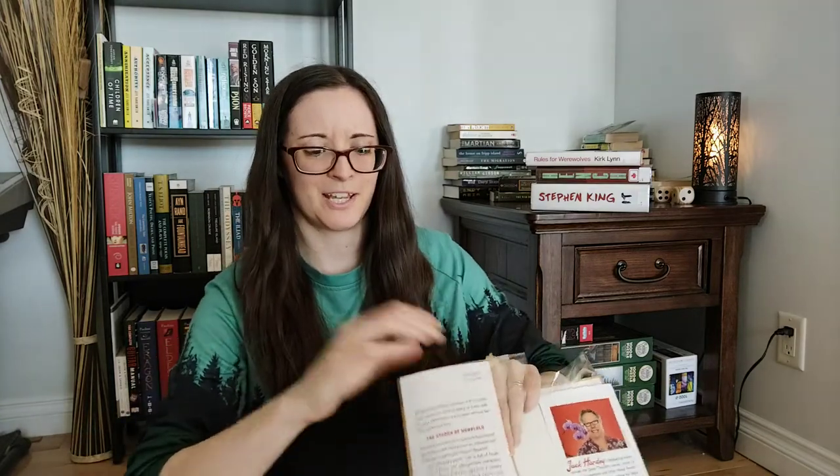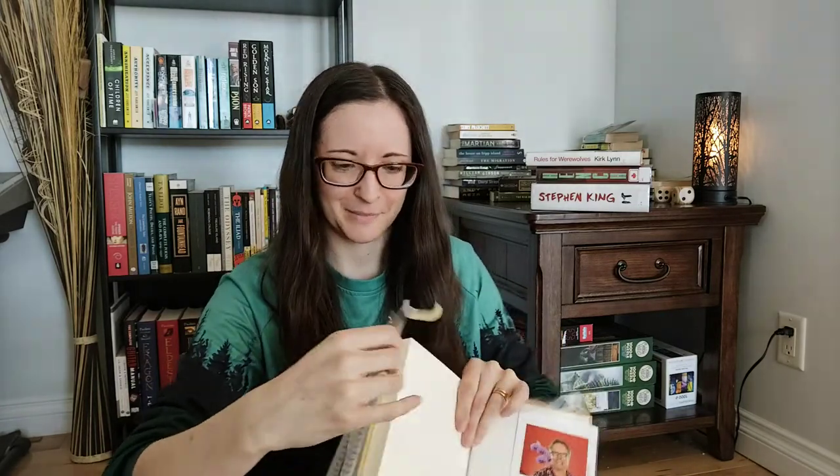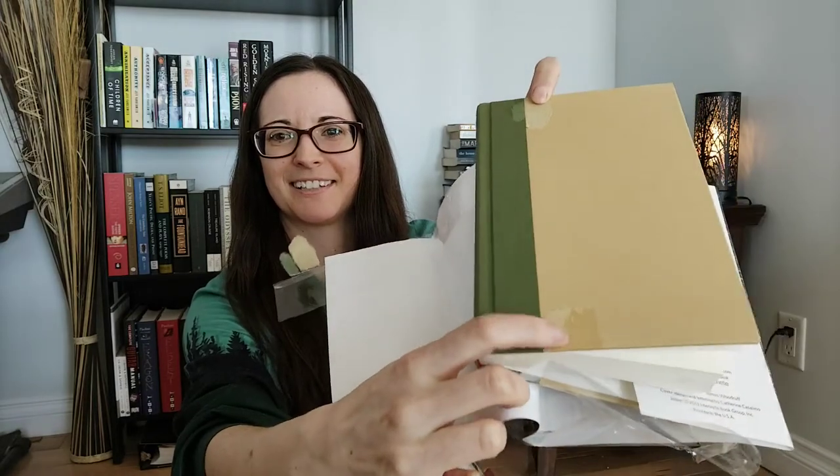If you ever watched SNL when Deep Thoughts with Jack Handy was on, let me know your favorite Deep Thoughts in the comments — I'd love to hear that. So what I found out on the first side was that it's really hard to peel off the book tape, as I thought. I kind of accidentally ended up ripping the cover a little bit — right there and down there.